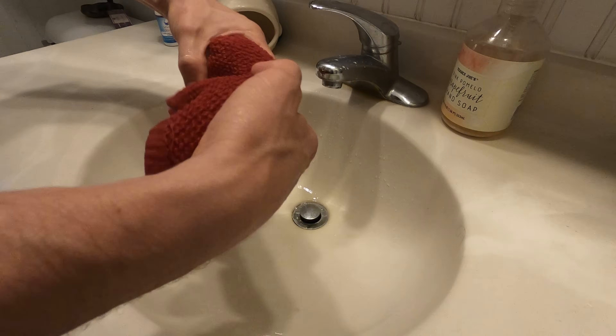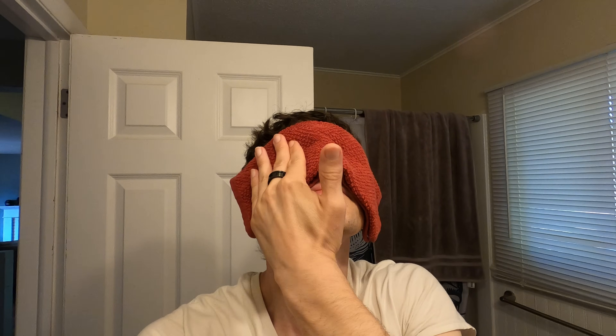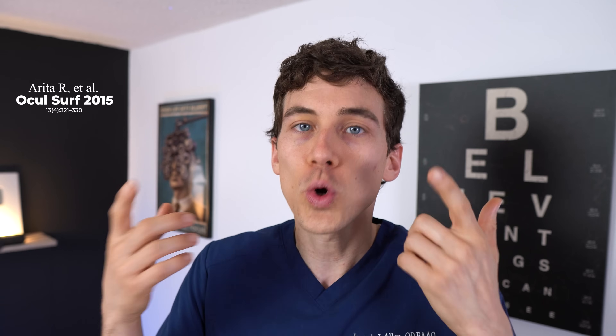Tip number one: if you are using the warm washcloth method — where you take a washcloth, hold it under hot water, and put that over your eyelids — it's probably the least effective way to do them. Studies have shown that because the water in those washcloths evaporates, it ends up cooling your eyelids very quickly, so you don't get that good long-lasting heat effect needed to melt the oils trapped inside the meibomian glands. There are a few different studies comparing warm compress products on the market, and we'll go over which ones to look for later in this video.